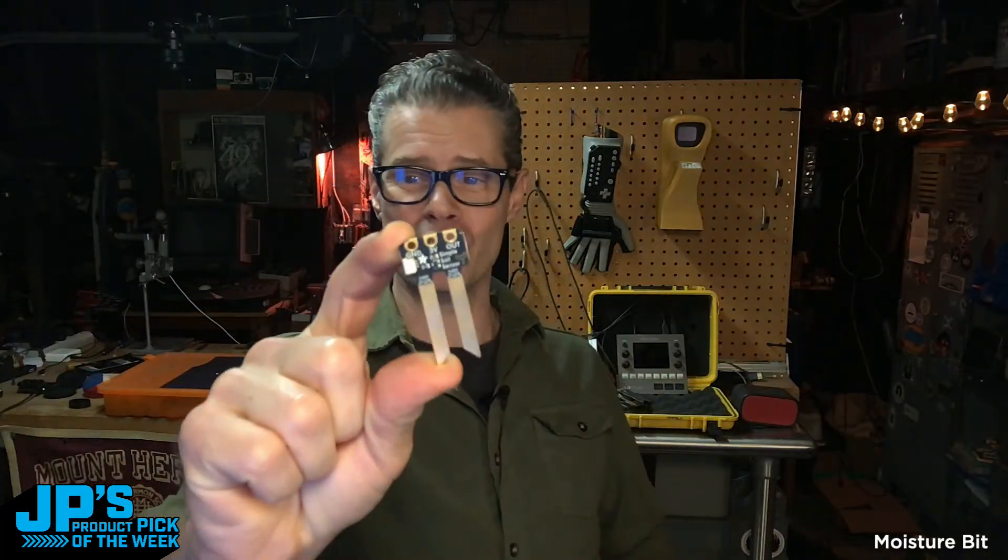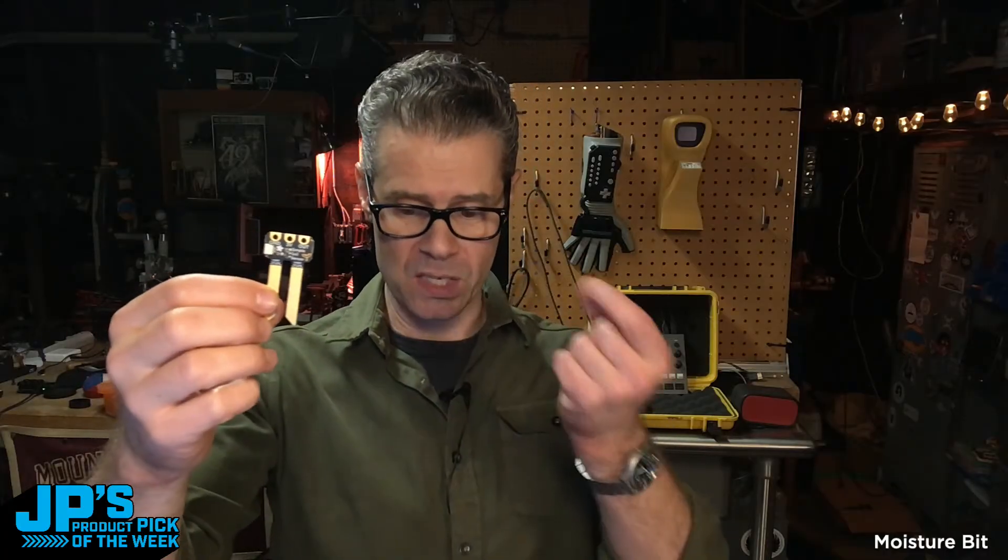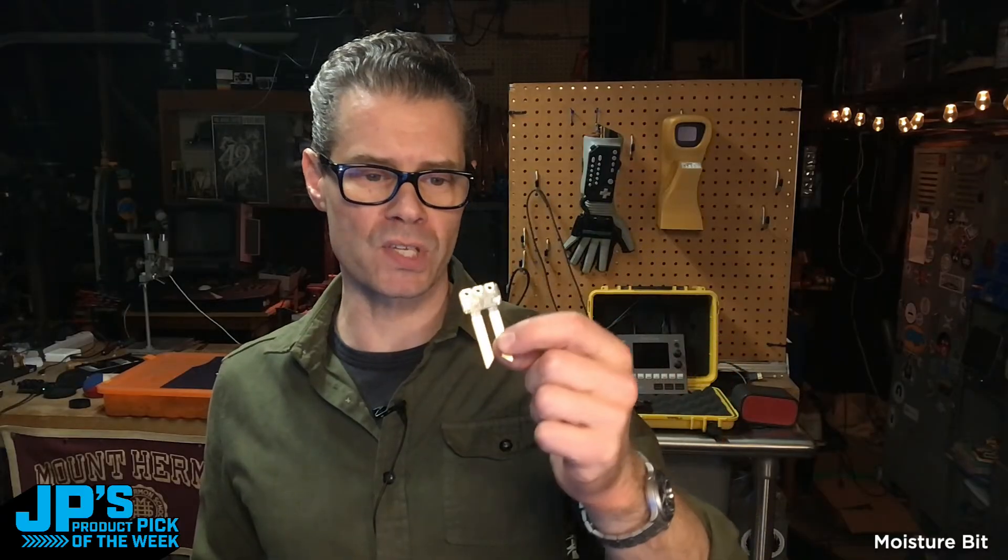This is it right here — the product pick of the week: the Moisture Bit. This is a simple soil moisture sensor for Micro:bit and more. It's got two neat, simple ways to connect to it. We have a little tiny JST connector that some of our cables will work with, or we just have alligator clips, which makes this terrific for classroom types of projects and learning projects. You could use it with a Micro:bit, which has connectors at the bottom for alligator clips. You could also use this with a Circuit Playground Express using alligator clips, and then plug in with cables and adapters.